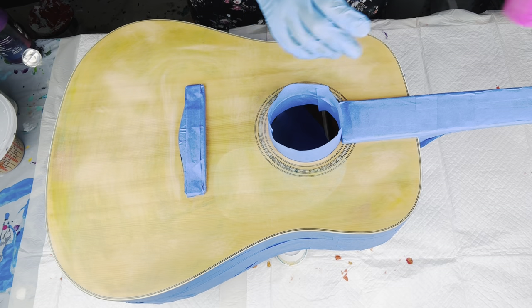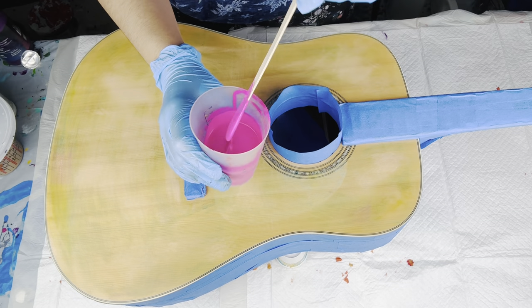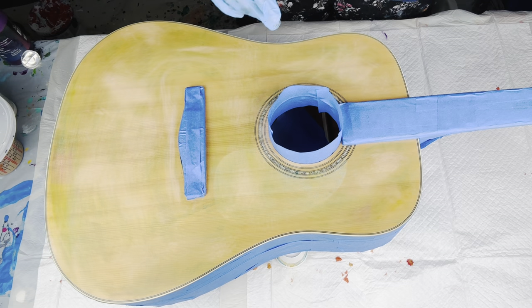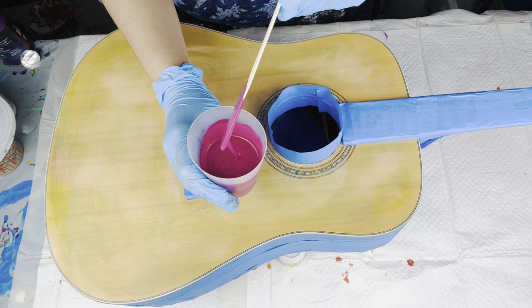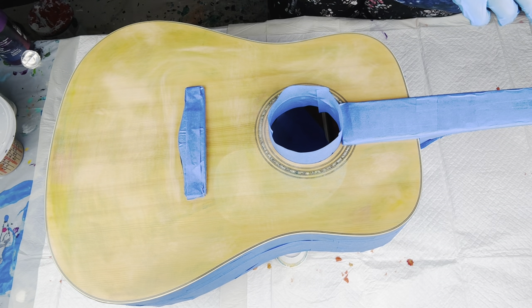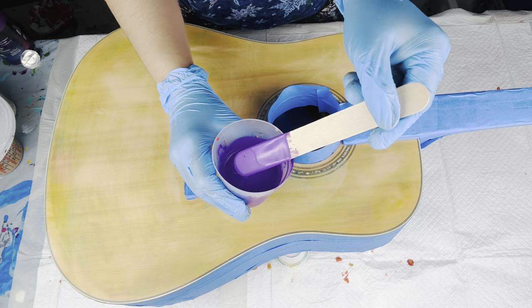I am starting off with Soho quinacridone rose. Here's my consistency — all of my paints are mixed with Floetrol and a splash of GAC 800 and a little bit of water, just to leave a one to two second trace. This is Amsterdam kaput mortem violet.